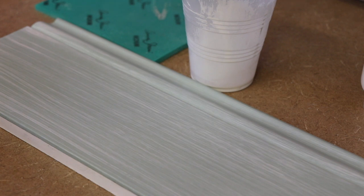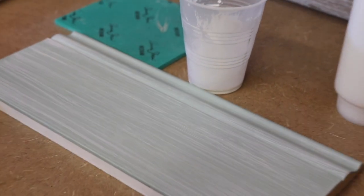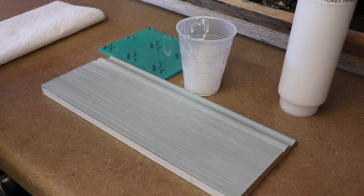Whitewashing really tends to go with lighter, more neutral colors. I've never whitewashed a black or navy piece — that might be interesting to try sometime — but it looks more natural with lighter colors. So we're going to let that dry and come back. When we come back, I'll show you how to sand it and what the final step is.